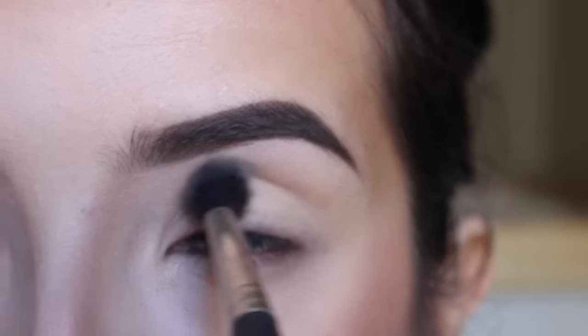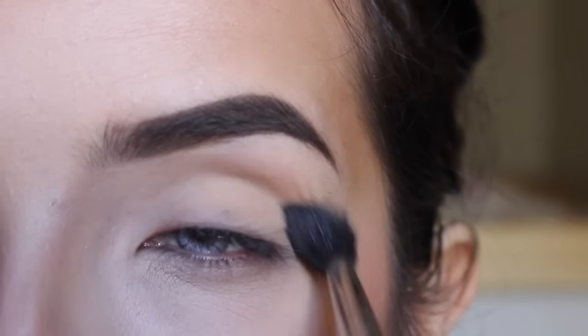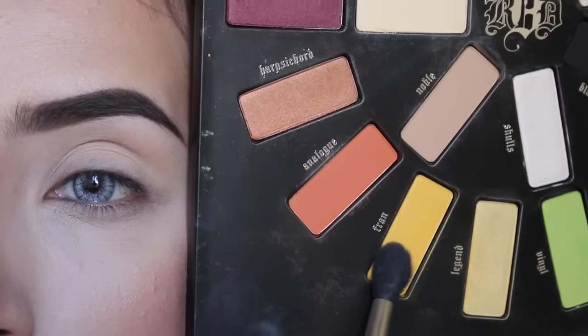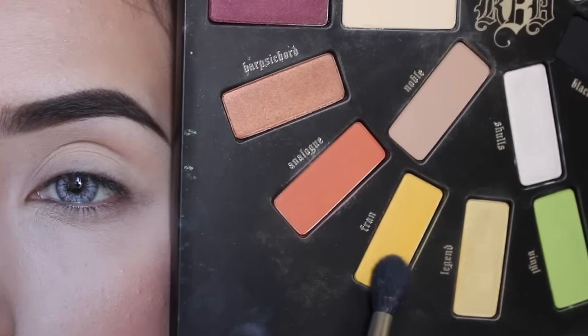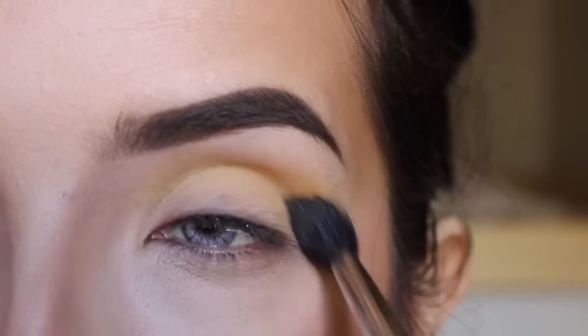First I'm just going to start with Makeup Geek Peach Smoothie and with a Morphe M504, I'm just going to put this all over my crease. Now I'm just getting Fran from the Kat Von D Remix Palette and I'm going to put this on my crease with the same brush.